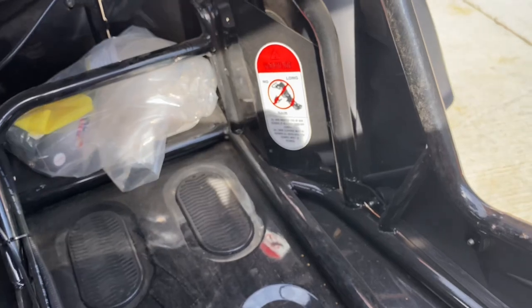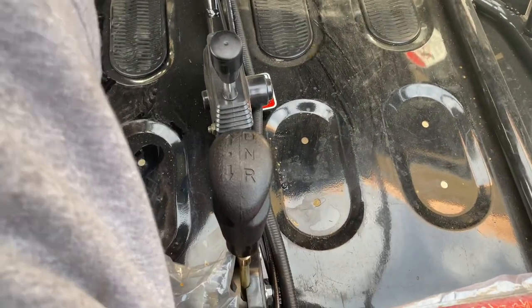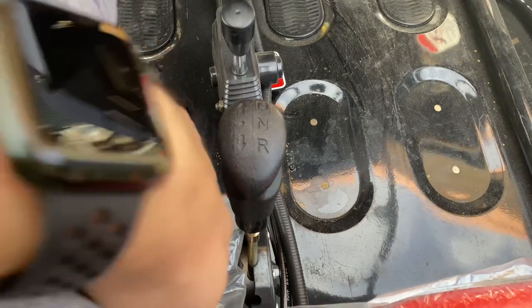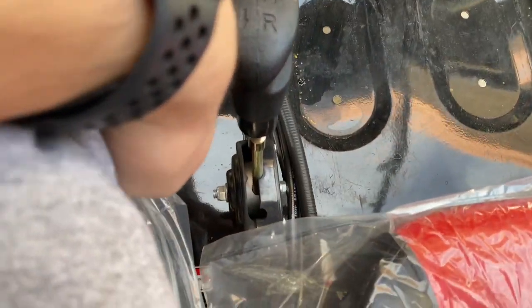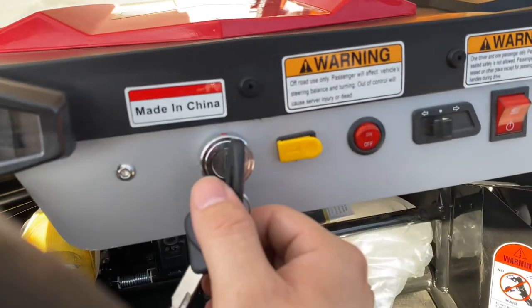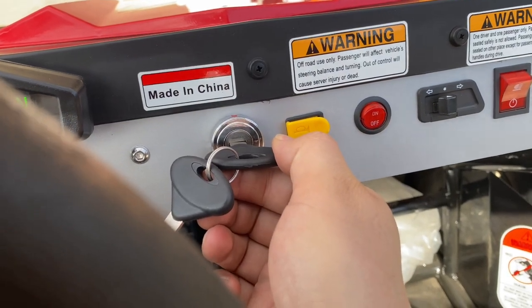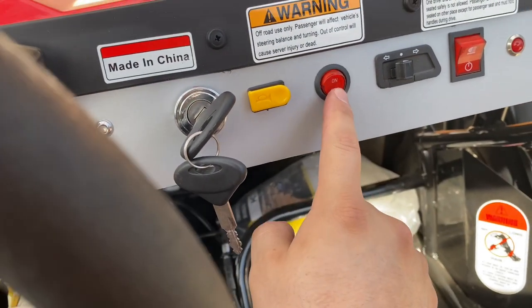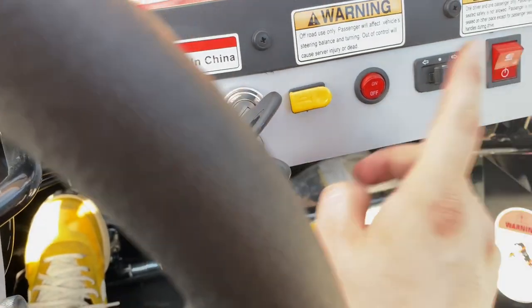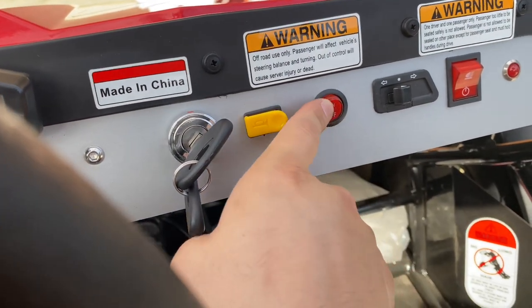On the middle you have a forward neutral reverse gear shifter. Then you do have a parking brake — push the brake, turn the key to the right. As you can see it didn't start right away; that's because I did have the kill switch in the off position. Make sure you do have it on.